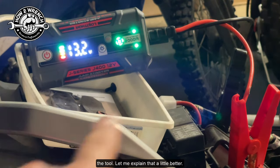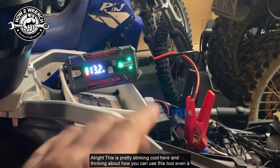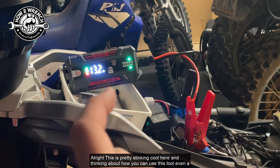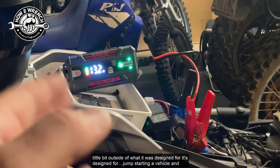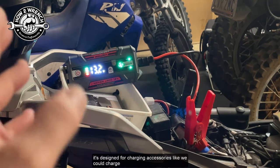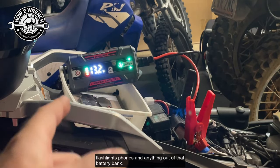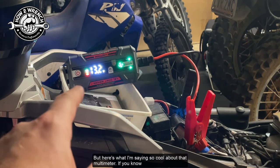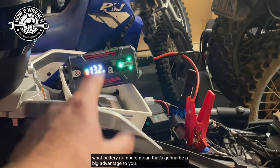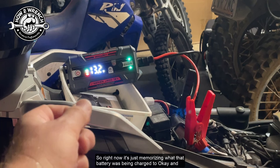Because that meter is reading what's at the battery right now — it's not reading the battery in the tool. Let me explain that a little better. It's designed for jump-starting a vehicle and for charging accessories like flashlights, phones, and anything else out of that battery bank. But here's what I find so cool about that built-in multimeter: if you know what battery numbers mean, that's going to be a big advantage to you.